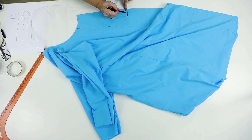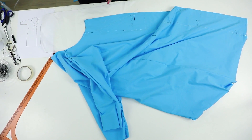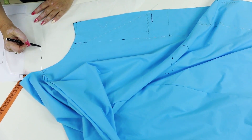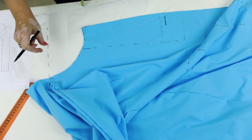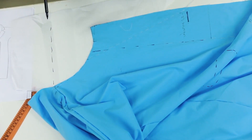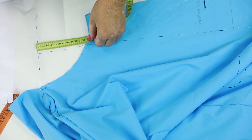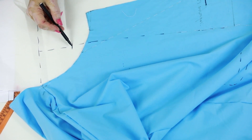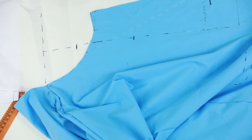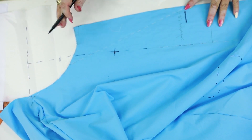This is where the first button should be attached. This is the center front, and this is the shoulder seam. To find the level from which I should measure 14 cm down, I first need to mark the shoulder seam level. Next I need to make the center front longer, then mark the neck base 8 cm down from the shoulder level. Now I draw 14 cm down from that point — this is where the left and right detail should cross.